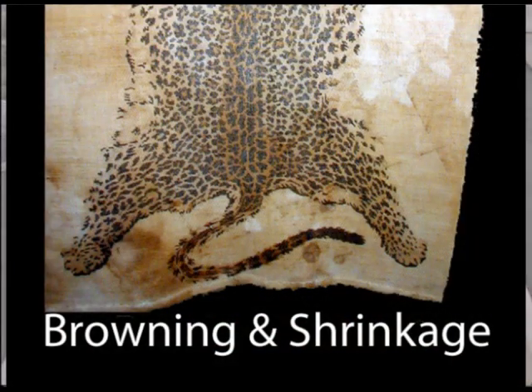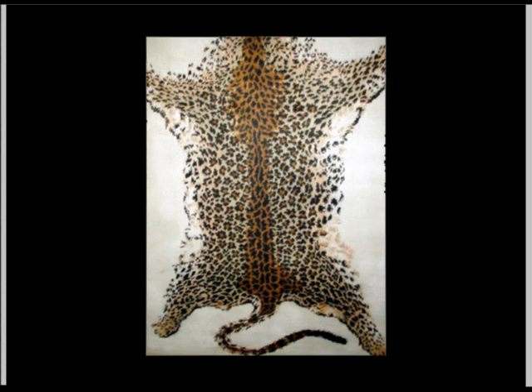Here is natural fiber cleaner being used on a cotton rug. This rug was actually brought in by a local carpet cleaner who had ruined it. This is a wall-hanging cotton rug with a tiger print on it — it had browned severely on him. He tried treating it with brownout three times, unsuccessfully. You can see in the next picture how nice it looks afterward. That was cleaned with natural fiber cleaner, which took care of all the water stains, the browning, and it straightened out.